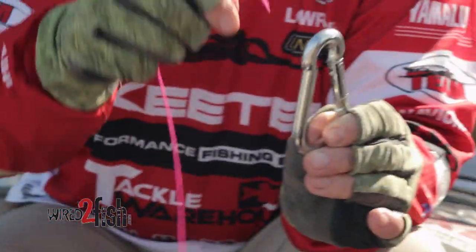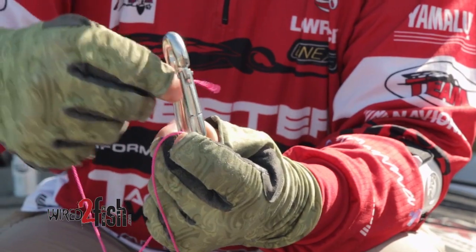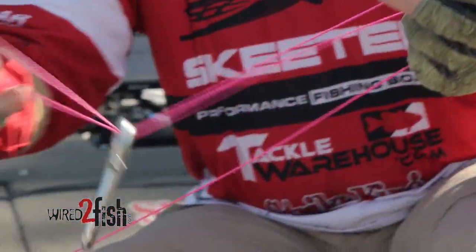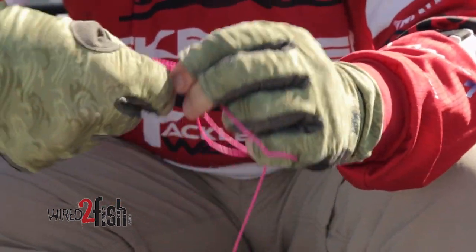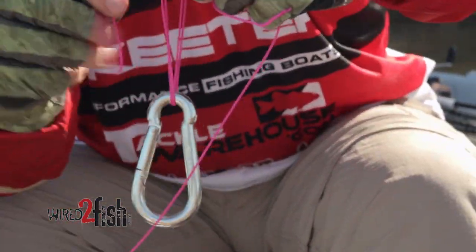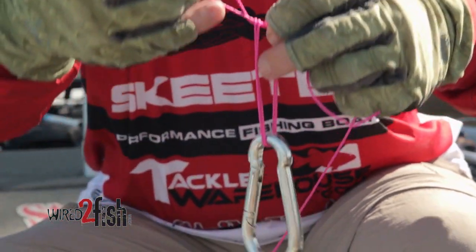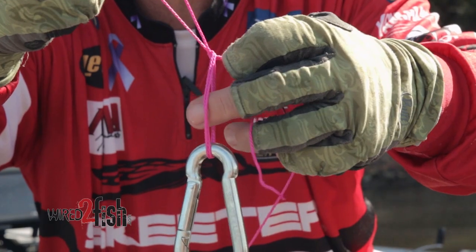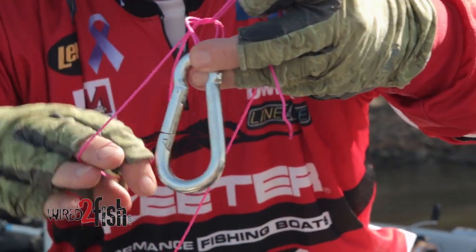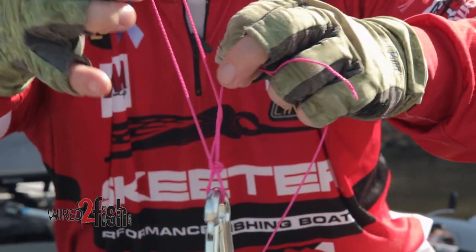First thing we do: we go inside the hook eye and we double our line just like this. We tie an overhand granny knot, bringing the loop through the eye, through the knot like that, and you keep this part of the tag loop in your fingers. Bring your hook through, and here's the crucial thing — see how I've kept that loop on top of the knot.